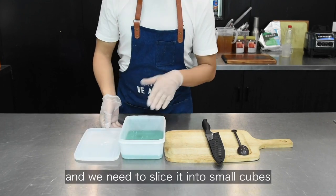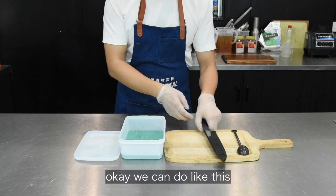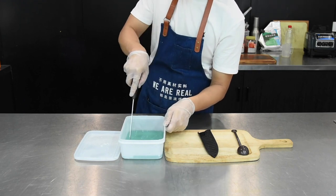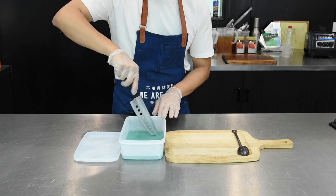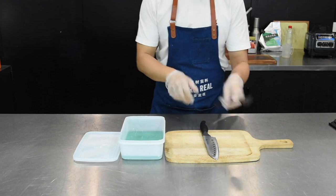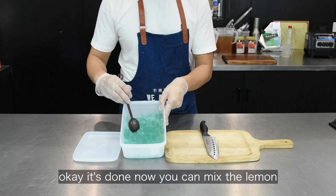We need to slice it into small cubes before it's ready for serving. We can do it like this. Okay, it's done.